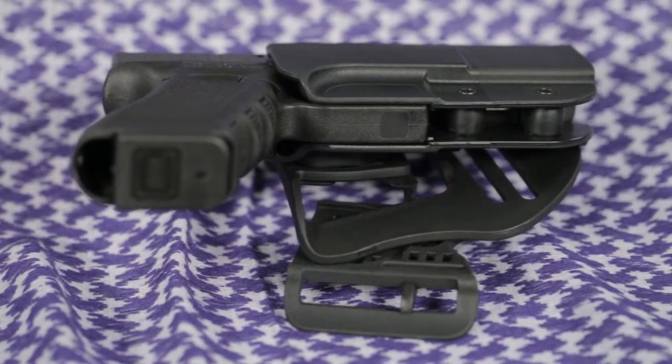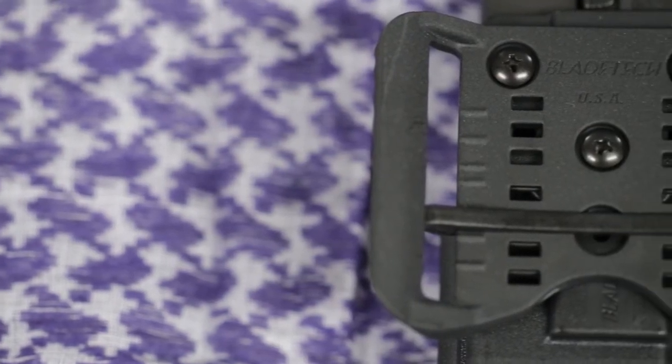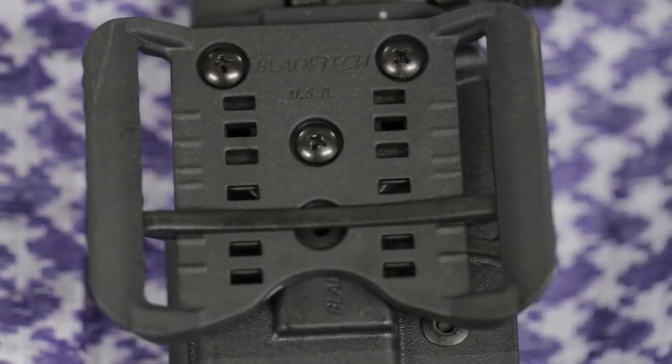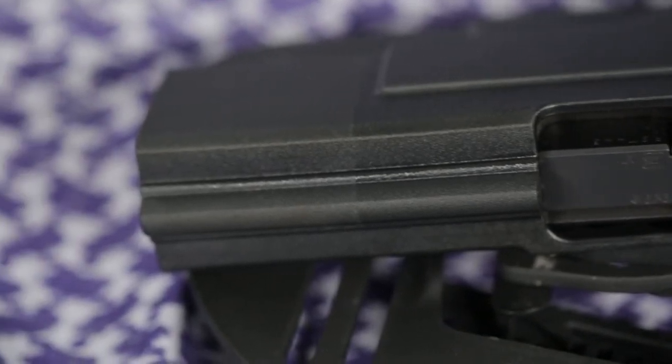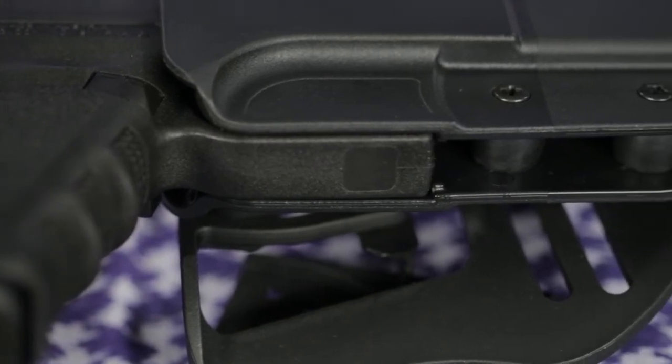By being molded to the shape of specific firearm models, passive retention securely holds your pistol. However, retention can be adjusted via screws on each holster to suit the user's preference. Also, the speed cut enables a quick draw and presentation from the holster.